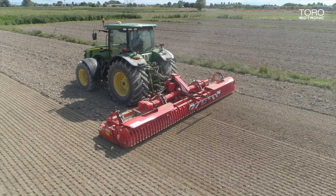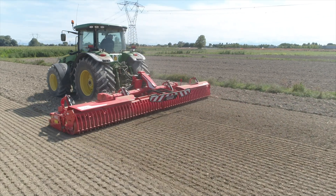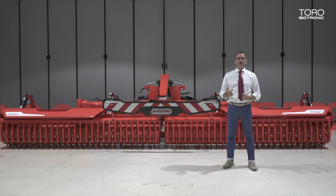Today we present Tor Isotronic, the new high-end Power Arrow, evolution of the current Toro Power Arrow, which is our historical model proposed for the market in three sizes: five meters, six meters, seven meters, for a power range from 160 up to 400 horsepower.